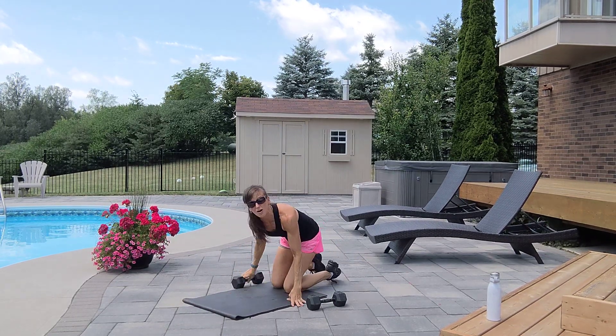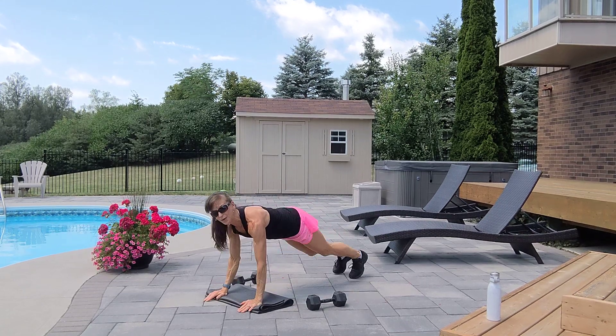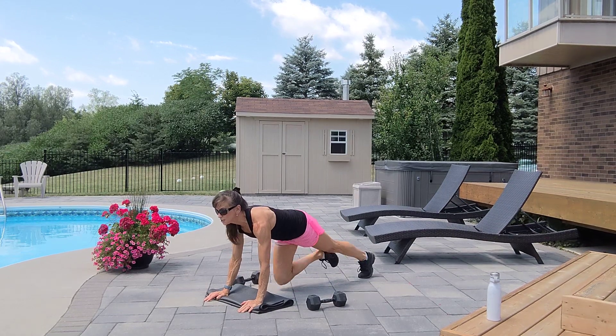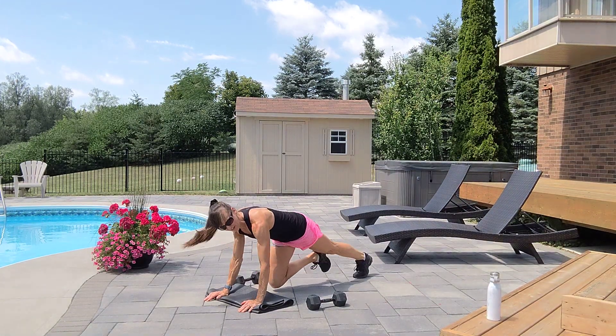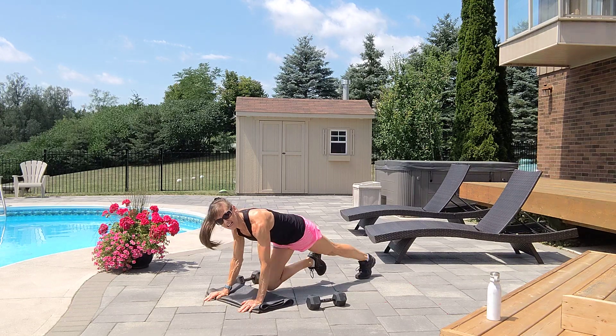Flip it over for ten mountain climbers — low or high. One, two, three, four, five, six, seven, eight, nine, ten.